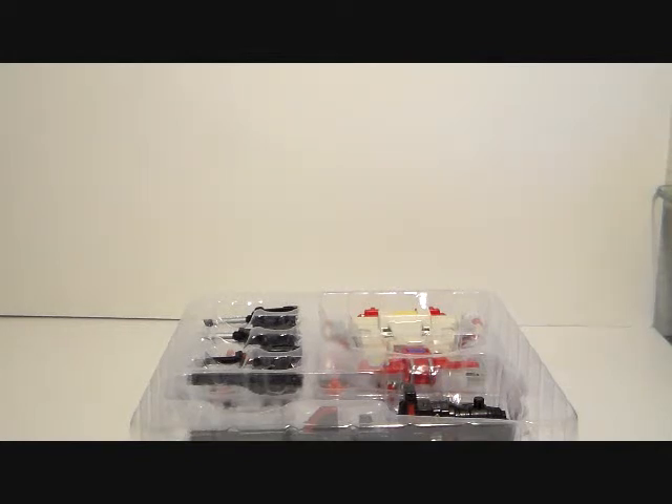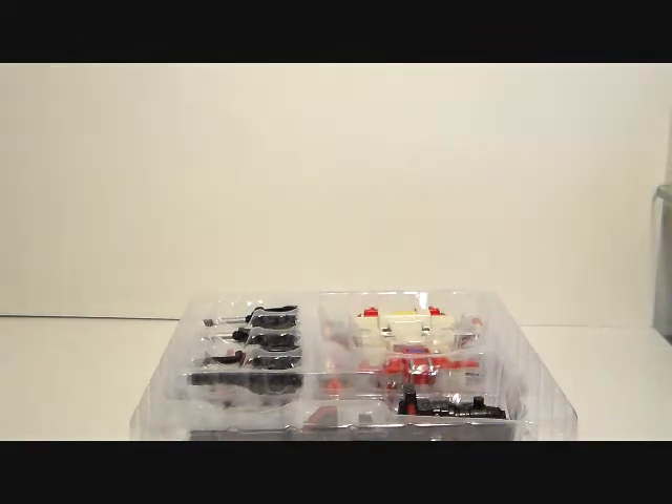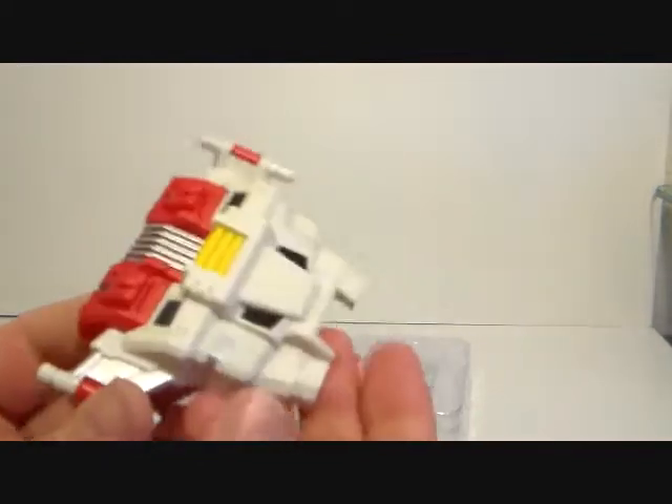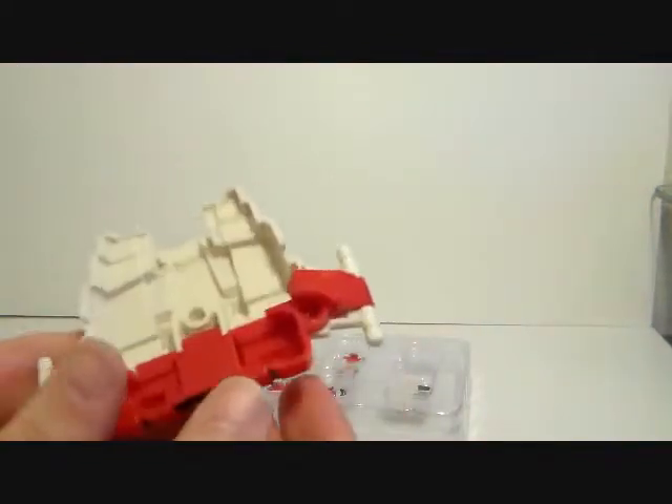It also comes with this cardboard outline. There are no instructions, so you just kind of have to wing it — and I did not mean that as a pun. So here we've got the chest piece.